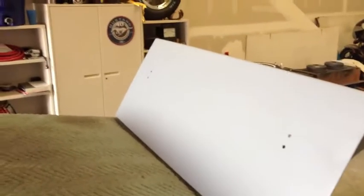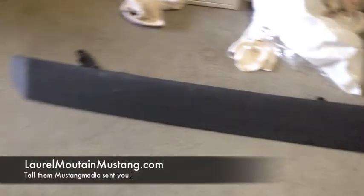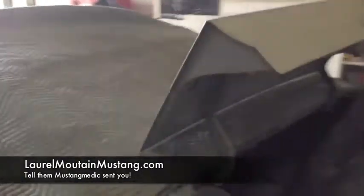All right guys, here is the after — all painted, looking pretty good. It's still drying, you can see the glossy spots. Once this cures we're going to put the really cool looking fin back on — that's a Laurel Mountain Mustang donation to Mustang Medic, show the love to those guys, check them out, their website is below.